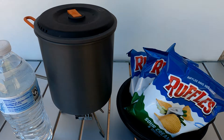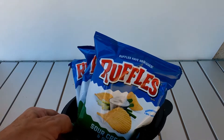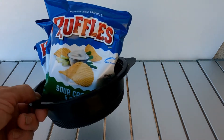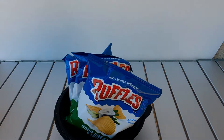So today guys, we're going to do something a little different. I'm going to make mashed potatoes using potato chips. First thing we need is three ounces of chips — it doesn't matter what flavor you use: regular, barbecue, sour cream and onion is what I'm using.